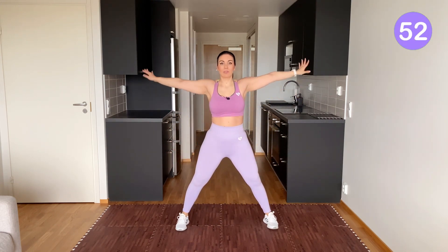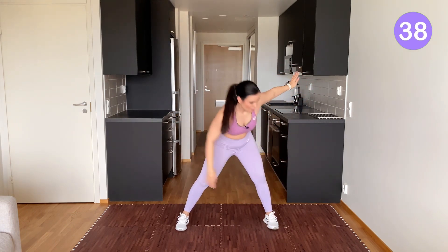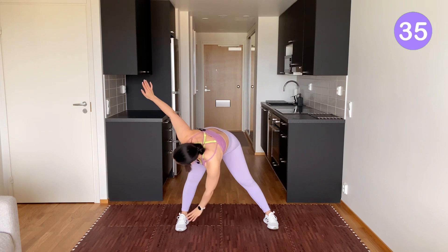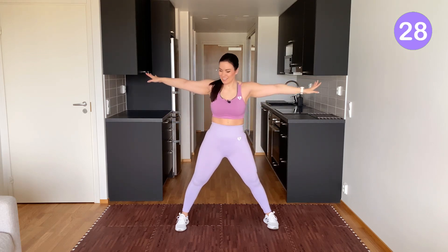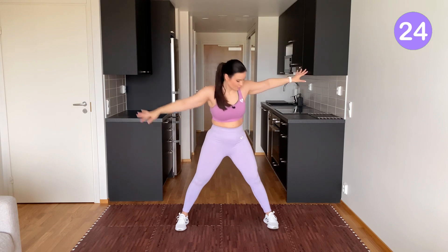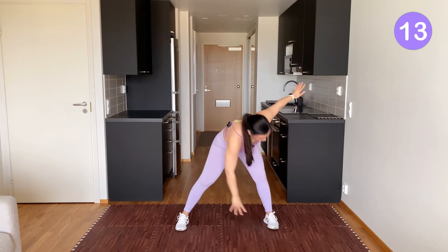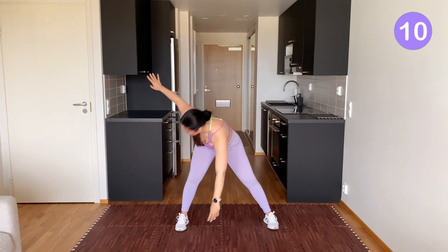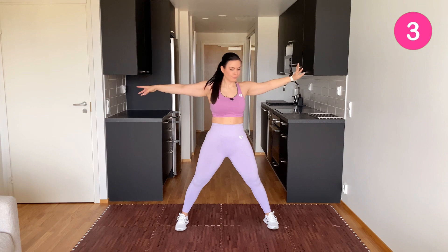Have a wide stance. We do slow windmills — you touch the opposite leg's toes and you straighten yourself. Touch the toes and straighten. You can feel the muscles in your inner thighs, hamstrings, and hips stretching out. Take your time. If you have to, you can slightly bend your knees when you go down if it's hard to reach the toes otherwise. And last one.